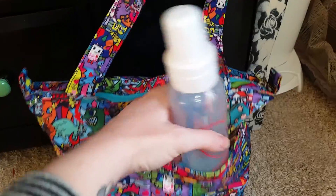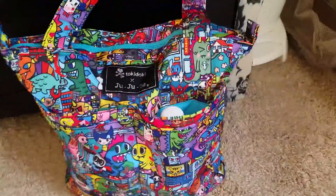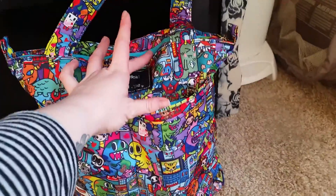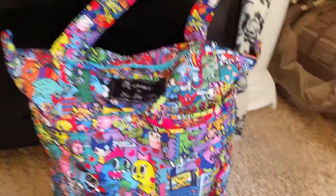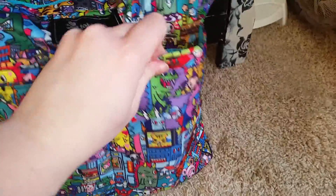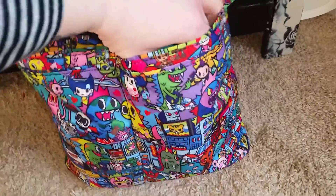Let me show you — this is a typical size Dr. Brown's bottle. I'm trying to do this one-handed, but it goes all the way down and fits perfectly, so that gives you some idea of how big the bag is. You've got about another three inches to the top after you put the Dr. Brown's bottle in, so it's a pretty big diaper bag for a tote bag. This is a sippy cup and it fits too — all the way down, you can't even see it.